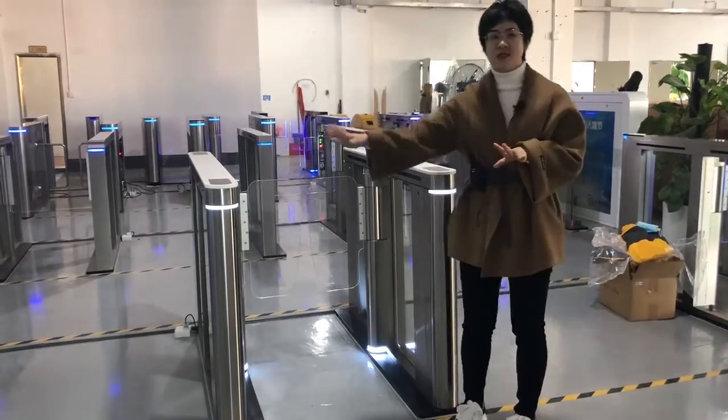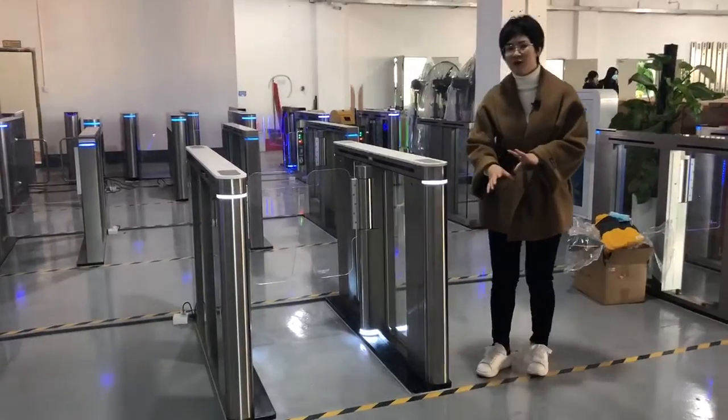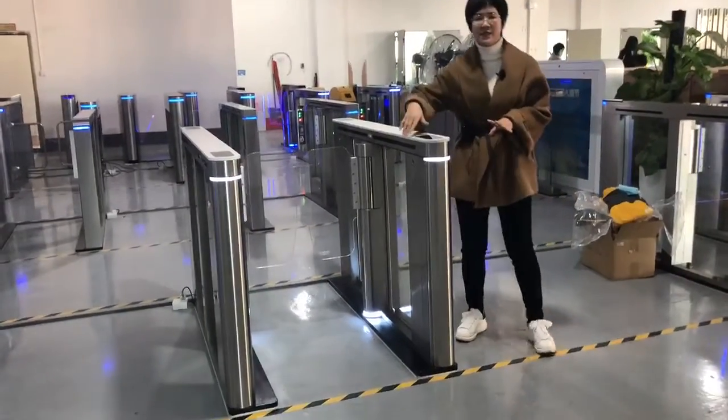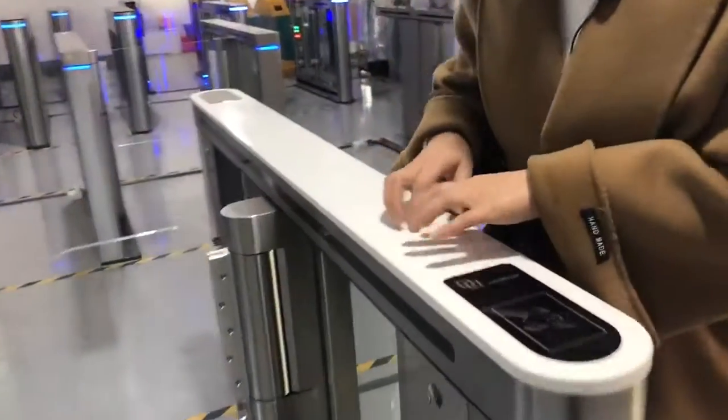Hello my dear friends, this style is our new popular and best sewing product. This is the new style and you can see the cover is separate, the cover is different.